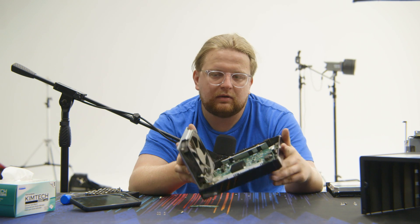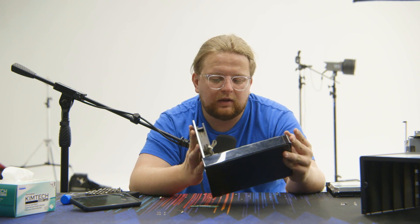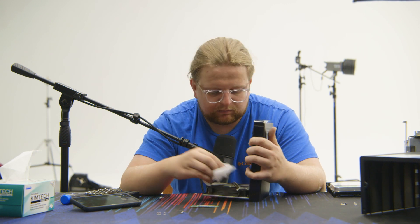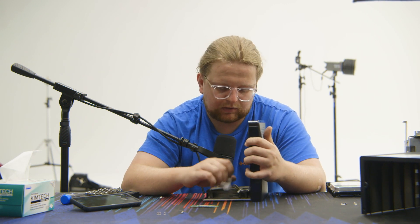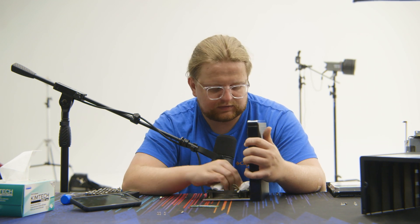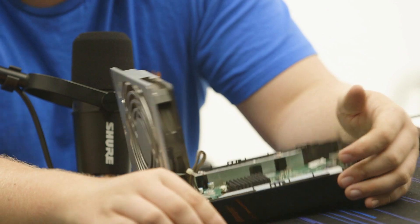That's really all it is. It would be way easier if it had that bottom access panel, but it wasn't so bad. I'm just going to hit it with a little tissue paper — it's actually not that dirty. There was just a lot of dust sitting on top. I'd say that was pretty easy.